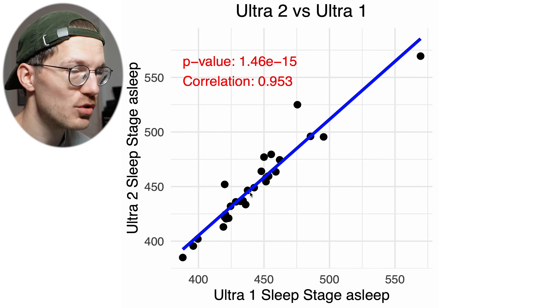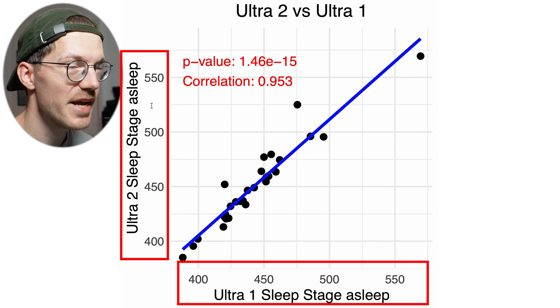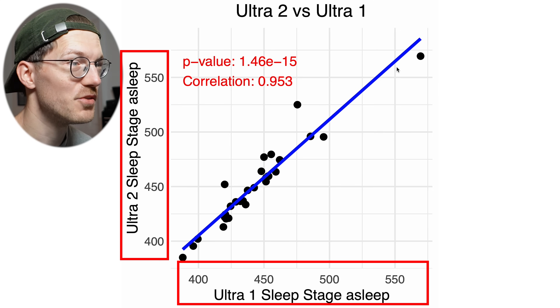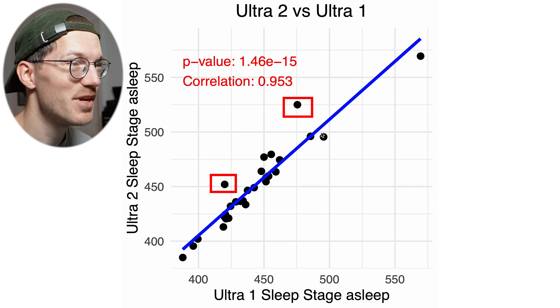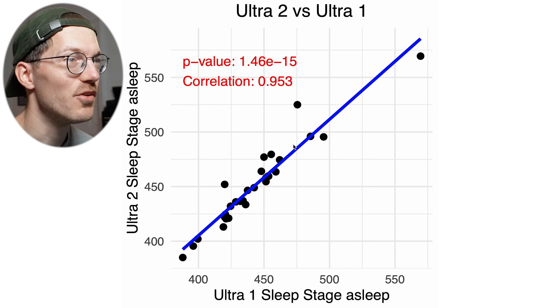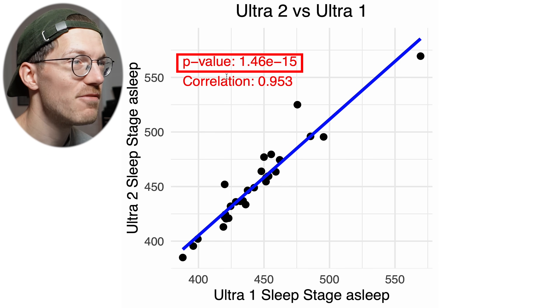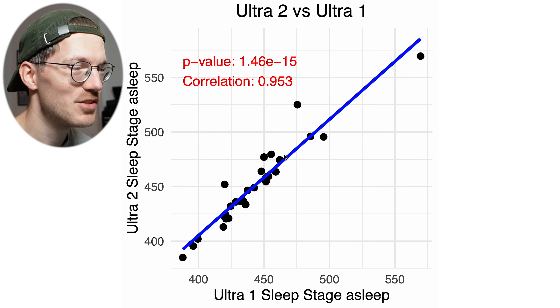Apple Watches also estimate the total amount of sleep, displayed here with the horizontal axis showing Ultra 1 and the vertical axis showing Ultra 2. These values agree very well between the two watches — there's a tiny bit of deviation but for most nights it's almost the exact same value. We have a correlation of 0.95 and again a very significant p-value. So for resting heart rate, breathing rate, and total sleep duration, things are looking very good. However, the last two metrics aren't quite as good.